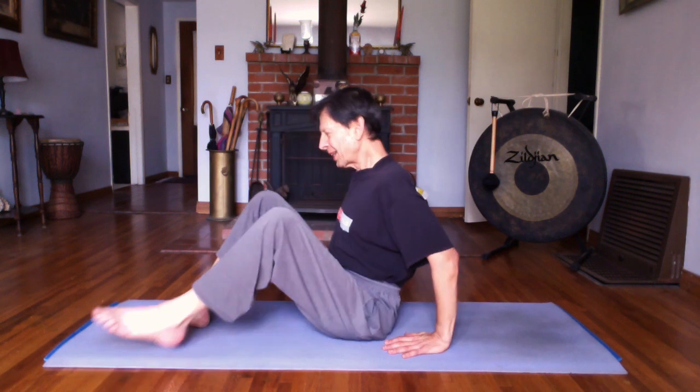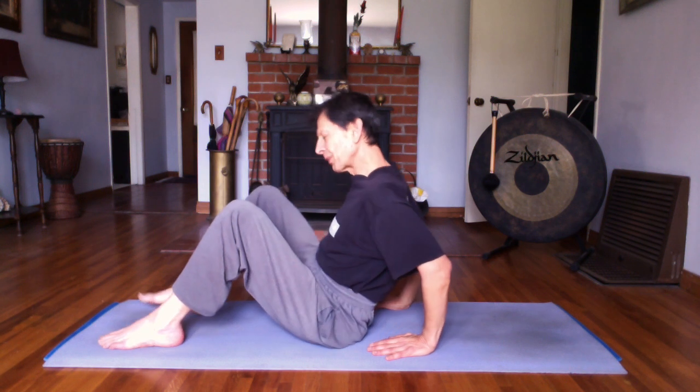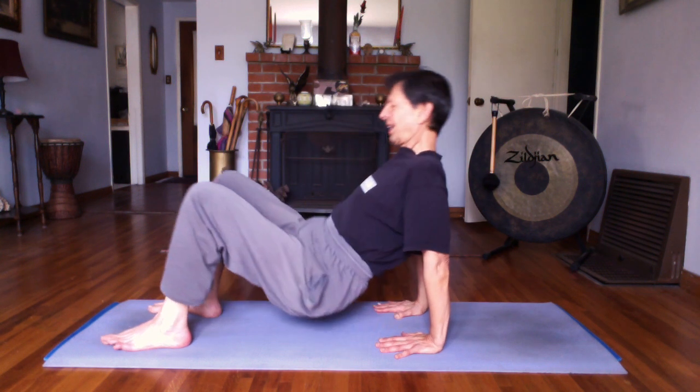Bring your legs out in front of you. Take them long. Bring them back and forth, bounce them, shake them. Circle your ankles. Get your toes to stretch. Circle in both directions. Bring your toes towards you and away from you. If you'd like to do that reverse table, square yourself on your mat. Feet hip distance apart. Look for perfect alignment so that when you lift, ankles and knees are stacked, and wrists, elbows and shoulders are equally aligned as well.